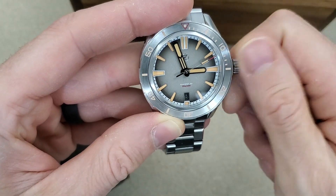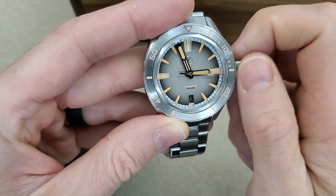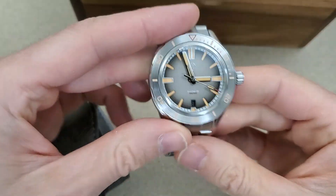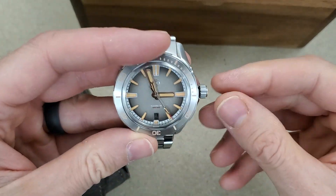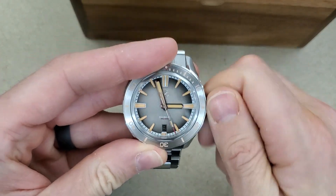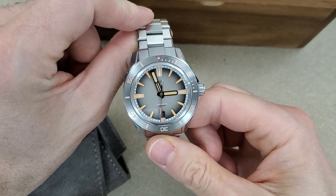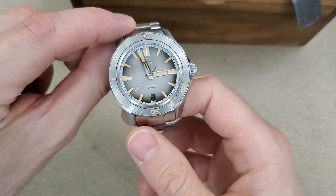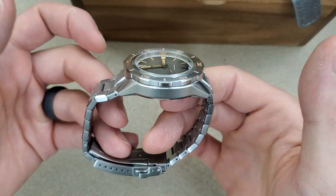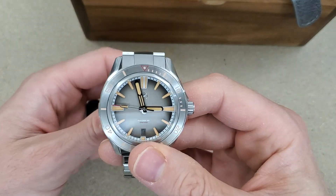These are pretty light too. I did a comparison video on the weight between the titanium and stainless 42 millimeter Swordfish, but I did not compare it to the 40 — so I think that'll be another video. I just came up with that idea talking about it right now, so that will be fun. Let's get this on wrist and I'll hit it with the UV light. That's a good size for my six and a half inch wrist.